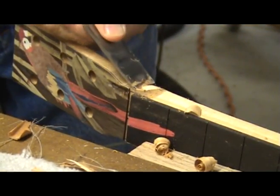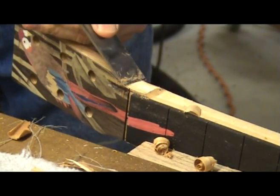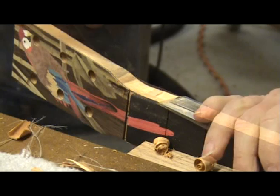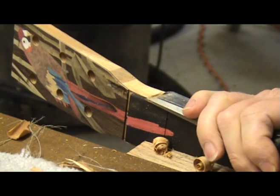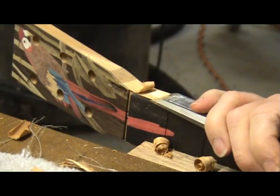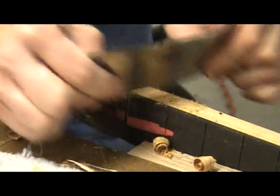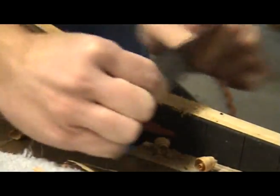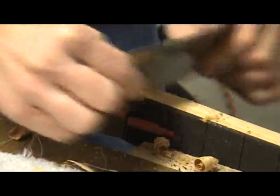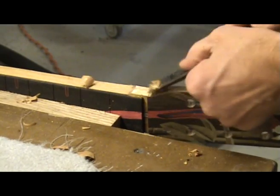Once the sides of the neck are flush with the fretboard, I use my chisel to shape the neck as it transitions into the peghead. I take my time here as I want the nut to be flush with the neck and not flare out as it transitions into the peghead. A scraper can be used here as well. Do this step on both sides of the neck.